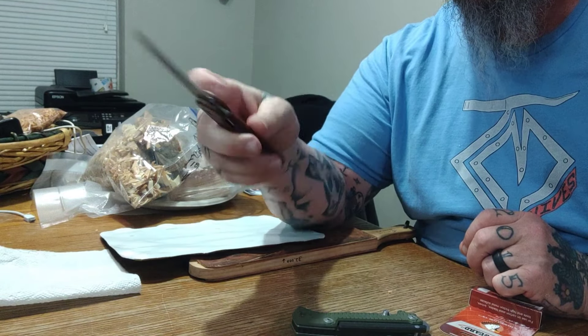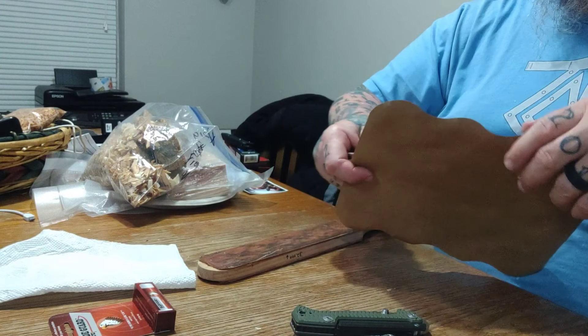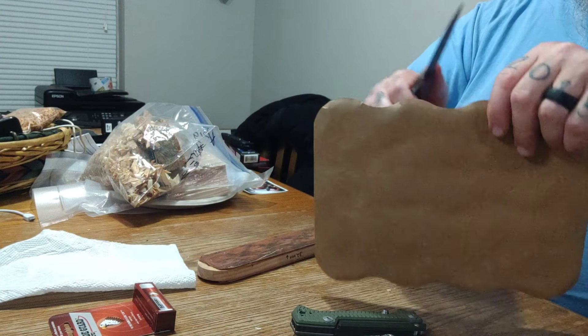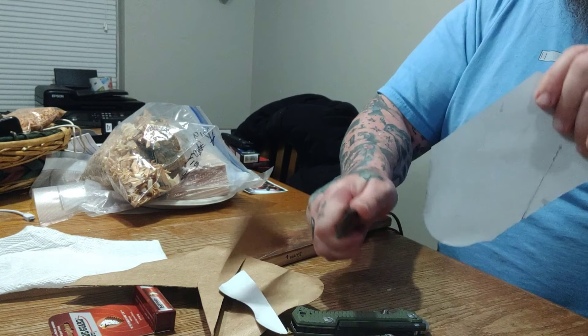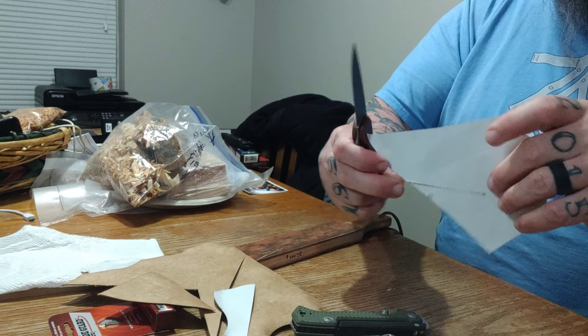The other thing I want to talk to you all about — we got a new Facebook page, The World of Knives. The Scandinavian Prince of Knives, Woodsman Knives Channel, has started a Facebook page called The World of Knives, and I am honored to be a part of that. Come check us out on Facebook and check out Woodsman Knives Channel.